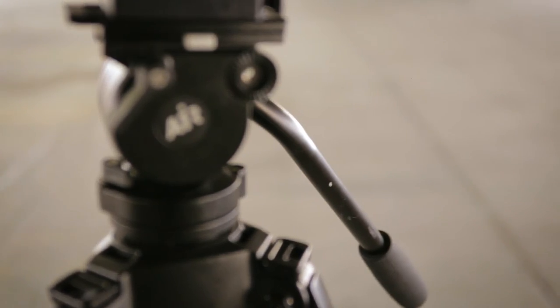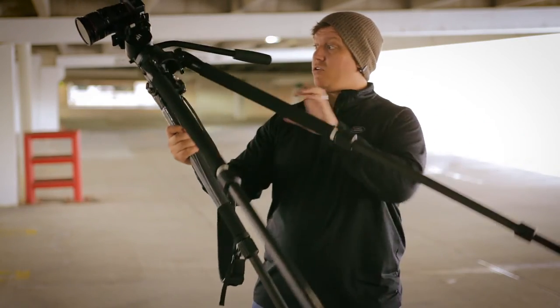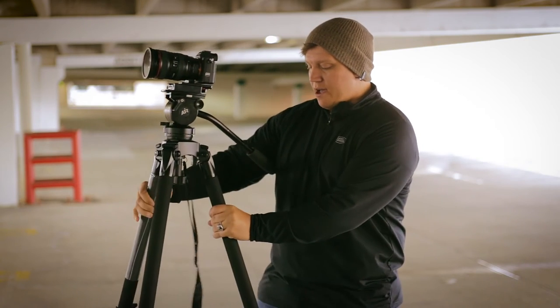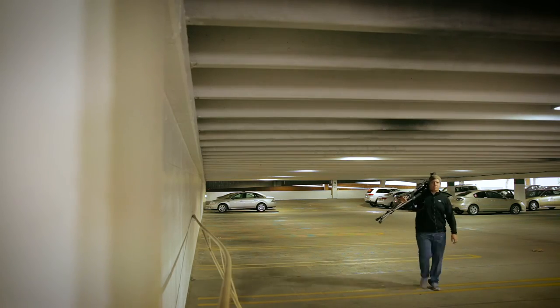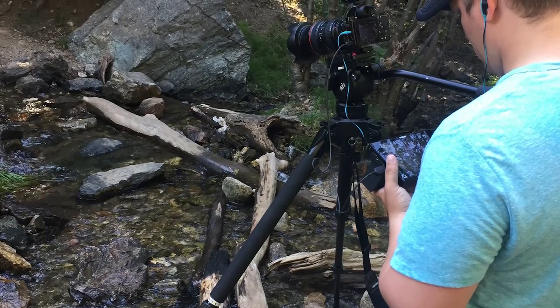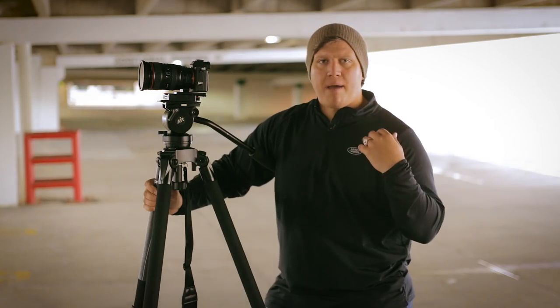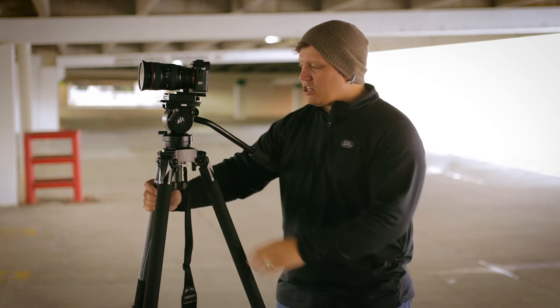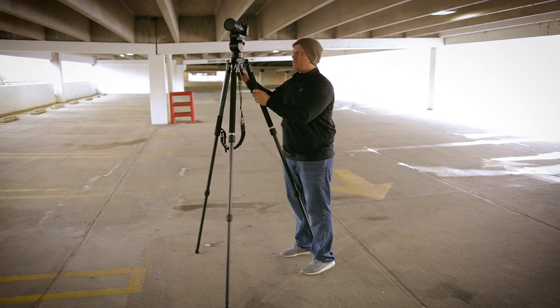Another thing that I really love is how light it is. It's only 9.9 pounds, so it's very light. Some of the footage in my other reviews, I'm by a waterfall and out in some Everglades-looking areas. I would just strap it on my back and go — it's very, very light. It still has Miller's very tall maximum length and low minimum height.